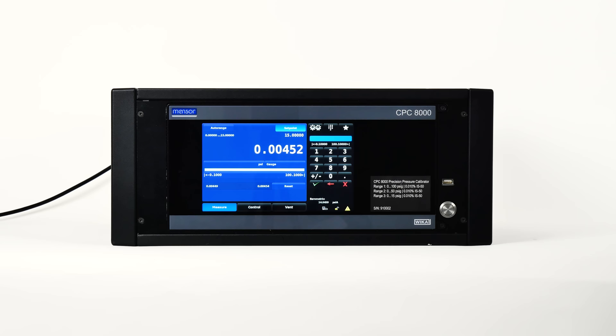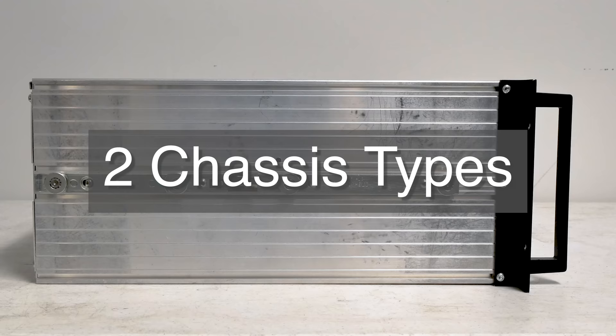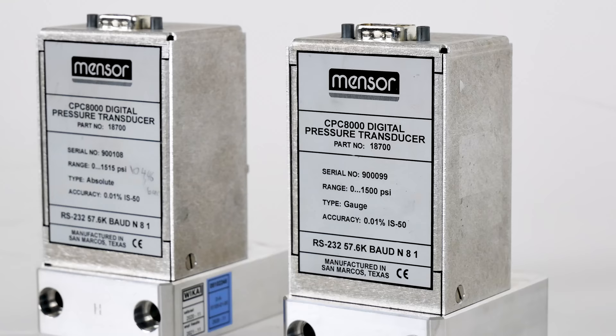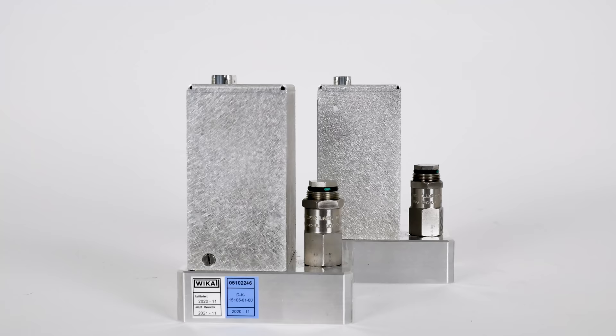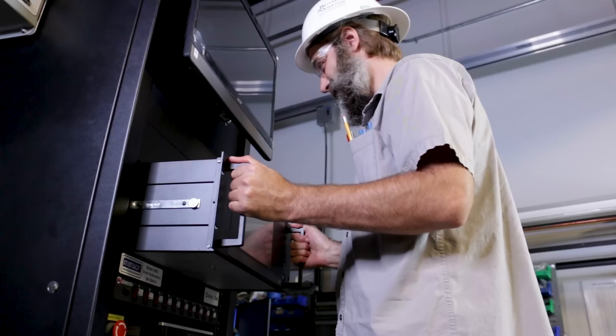The front panel is hinged to allow access to the pressure transducers. To open the front panel, loosen the two screws near the right-hand edge of the panel. The panel can then swing open to access the transducers lined up across the interior. The CPC-8000 can be set up on a desktop or rack mounted — the rack mount hardware is optional. The special transducers are relatively insensitive to tilt and vibration; however, avoid mounting the instrument on surfaces subject to excessive motor or machinery vibration. The CPC-8000 is about 50 pounds and fits in a 19-inch rack using the supplied tray.